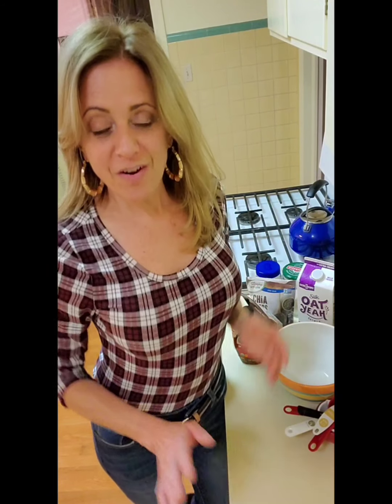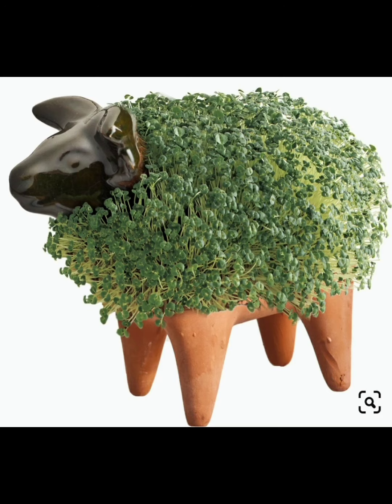Who would have ever thought those chia pets, you know, with the sprouts that grew, would be something we would eat? They're loaded with antioxidants. So I'm going to share a healthy, delicious recipe for you — perfect for after Thanksgiving when you're still craving something yummy but you don't want to put on the extra pounds.